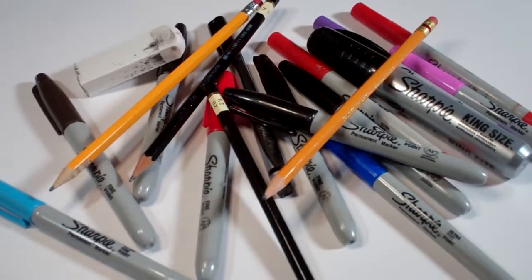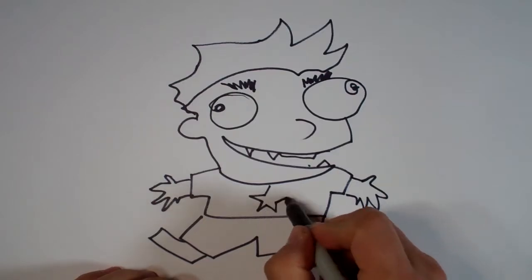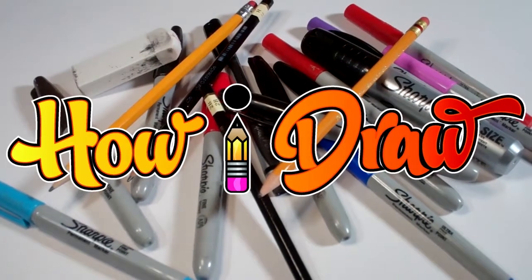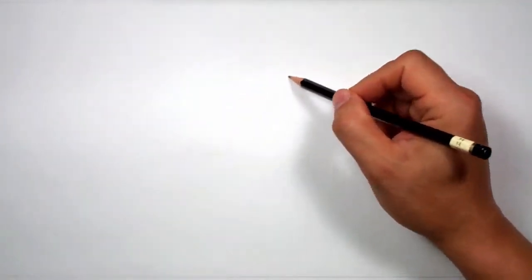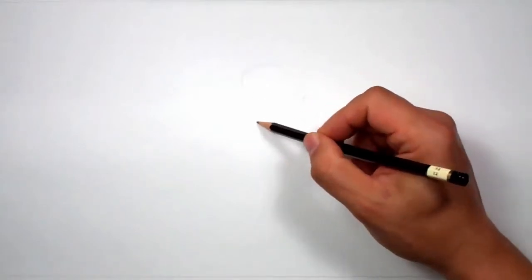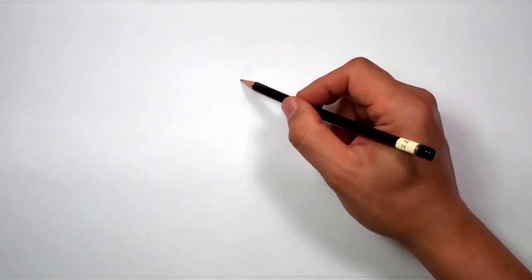Hello everybody. Today we're going to see how I draw Hayseed. So I'm going to make a quick sketch for myself, and then I'll switch over to Sharpie and you'll see what I'm doing. This is mostly for myself, just to make sure that I've got it in the right spot.